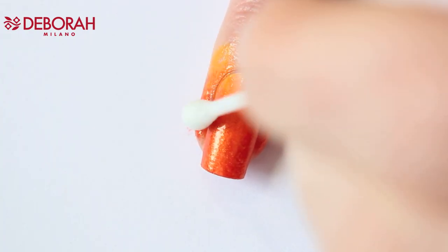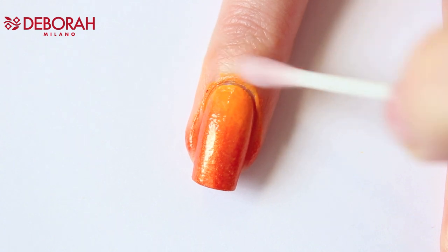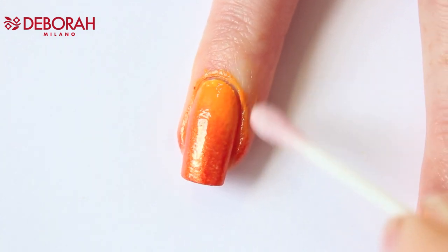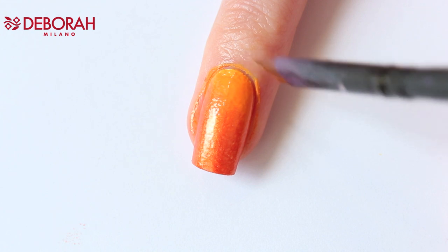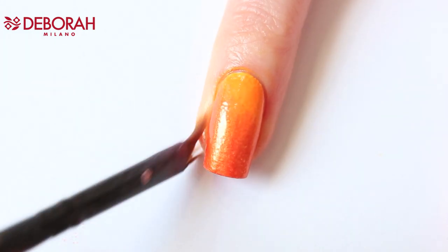This time I didn't use sticky tape around my nails, so you can see how messy it is. Now I have to do cleanup with a Q-tip and nail polish remover for the polish around my nail. For the other part I'm using my cleanup brush — as you can see it takes much longer.